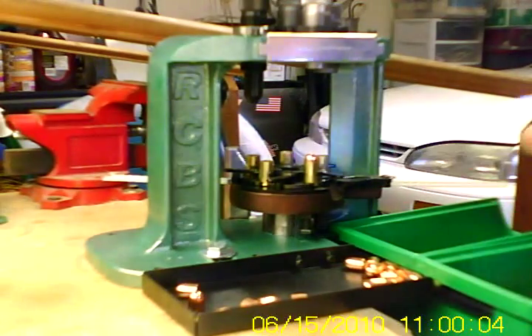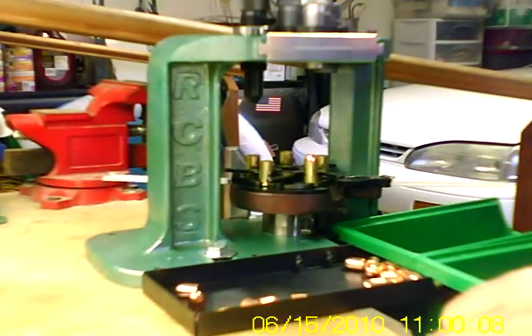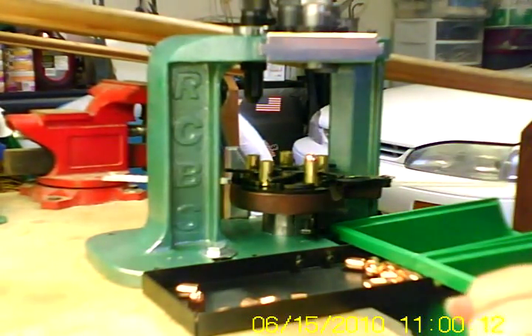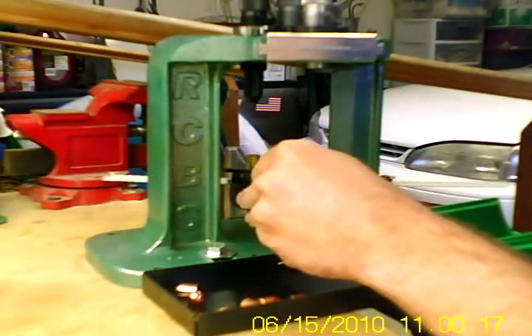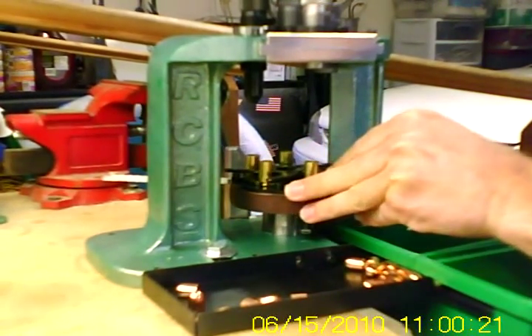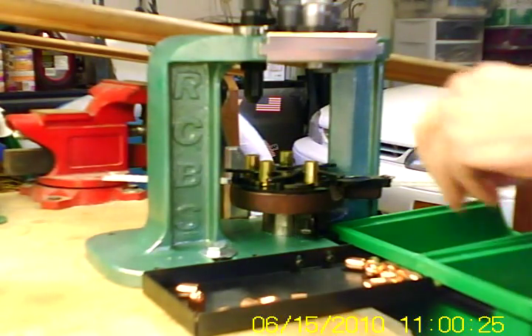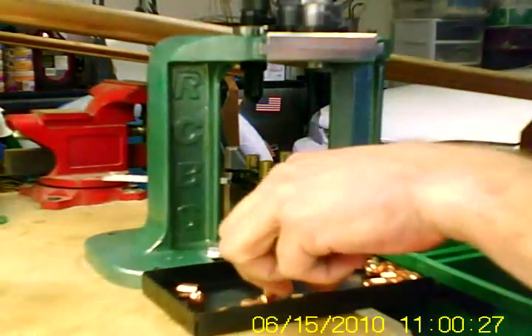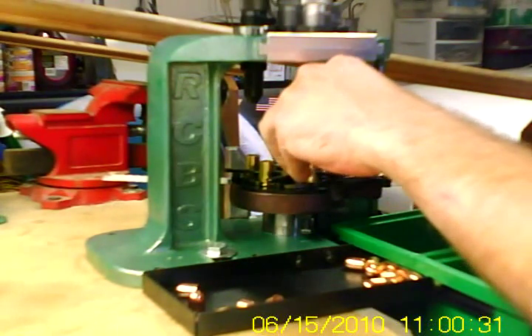Alright, that looks good. We just completed what I call one cycle — that means we just seeded a bullet basically. So the next step in the cycle is to rotate the plate. The finished bullet drops in there. Insert brass, verify powder charge, place the bullet.